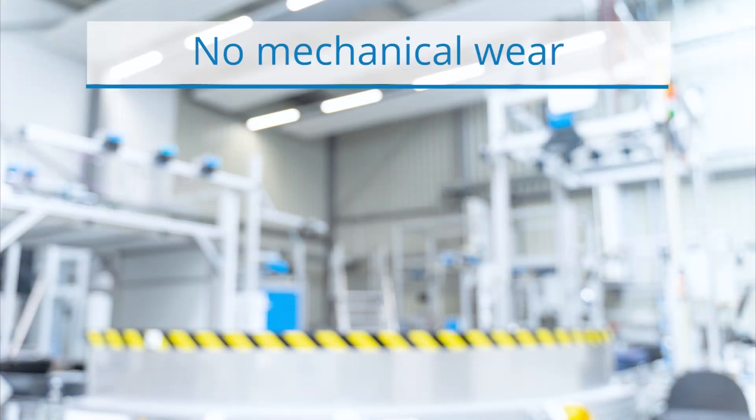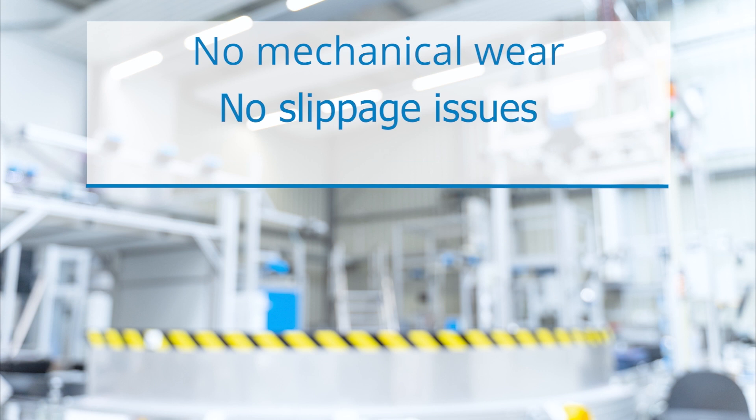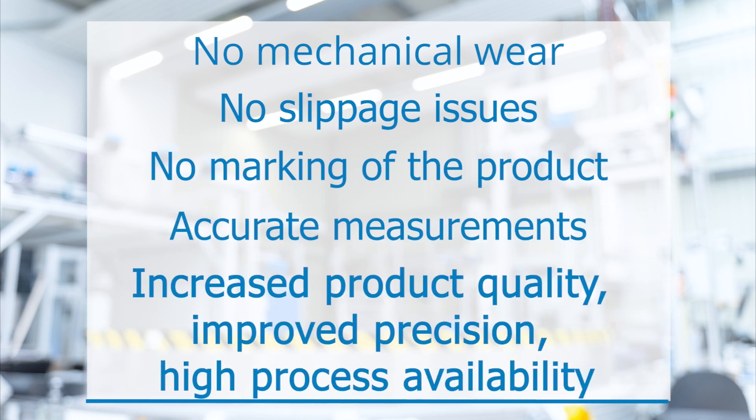With SPEETEC, there is no mechanical wear, no slippage issues, no marking of the product, and accurate measurements — delivering for you increased product quality, improved precision, and high processor availability.